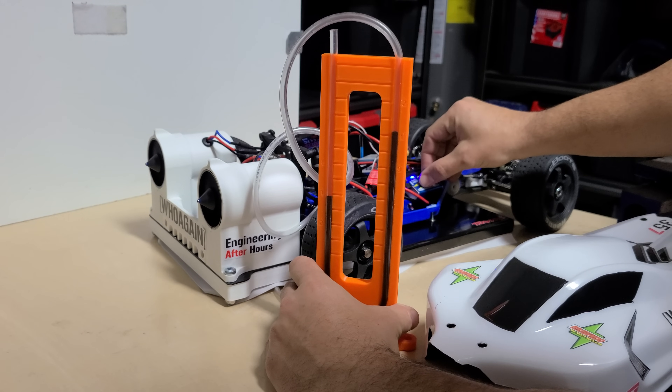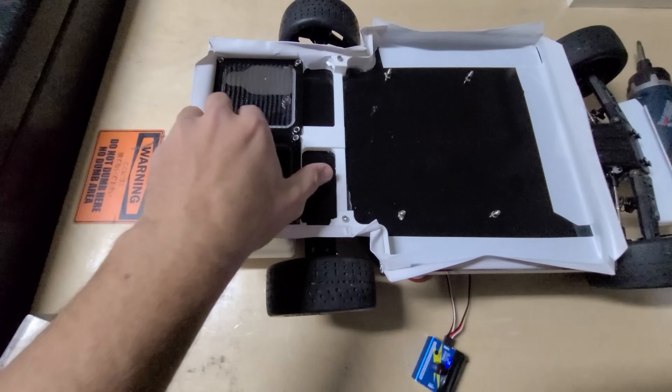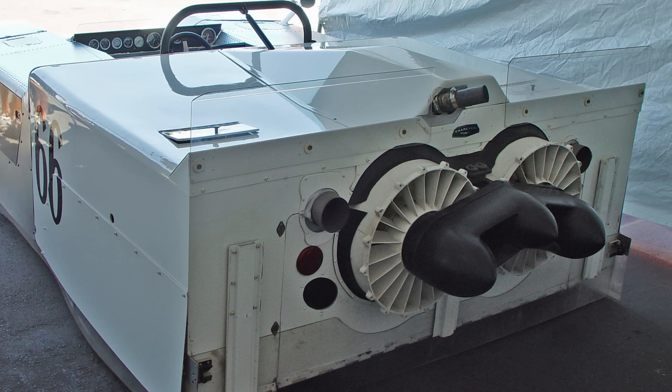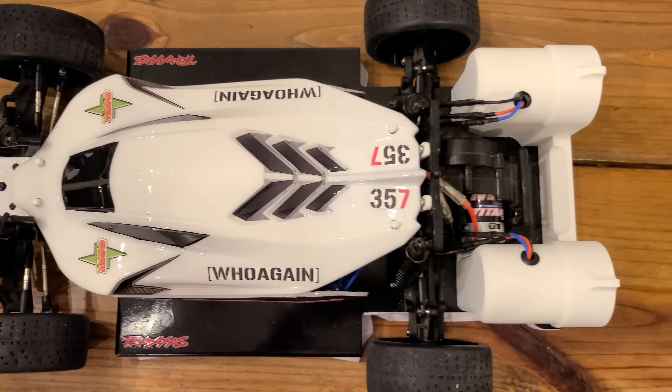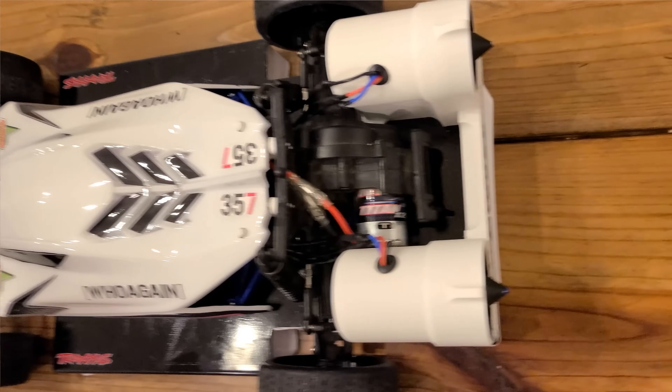In this video we're going to find out if it can, but we're also going to walk through a ton of testing as well as the design and build process. This project is heavily inspired by the real-life Brabham BT46B and the Chaparral 2J, which are both two cars that used fans to create massive amounts of downforce at any speed. And even though this is a much smaller scale, I faced a lot of the exact same problems I read about these cars facing, which really keyed me into some of the challenges these designers faced, and it also helped me understand why these cars were banned by almost every racing series out there.